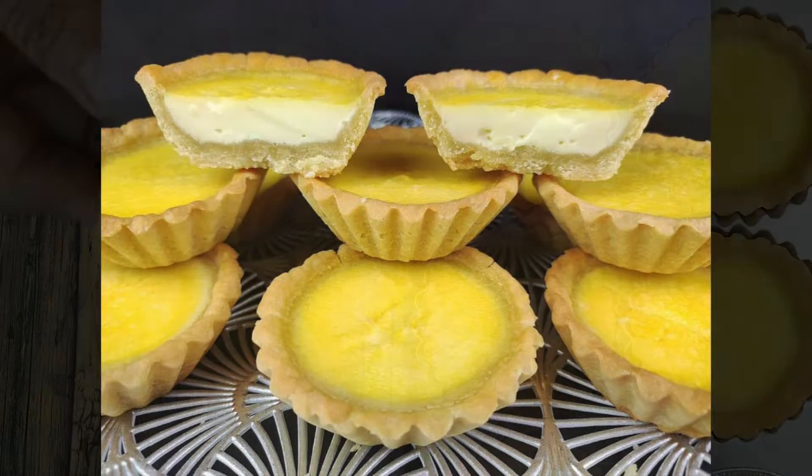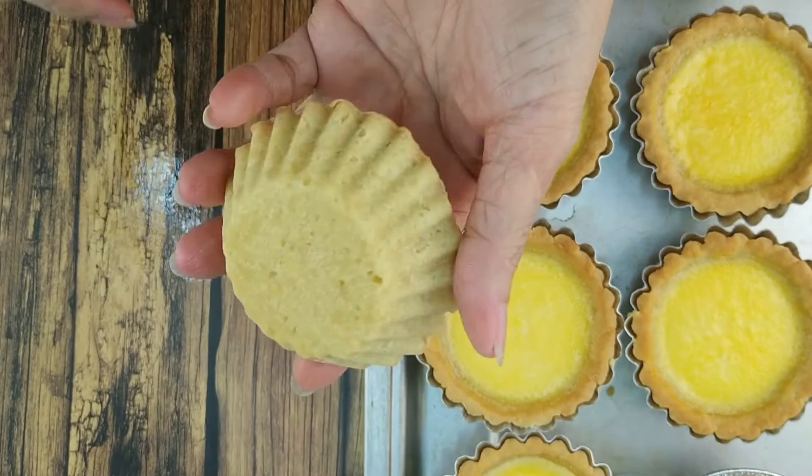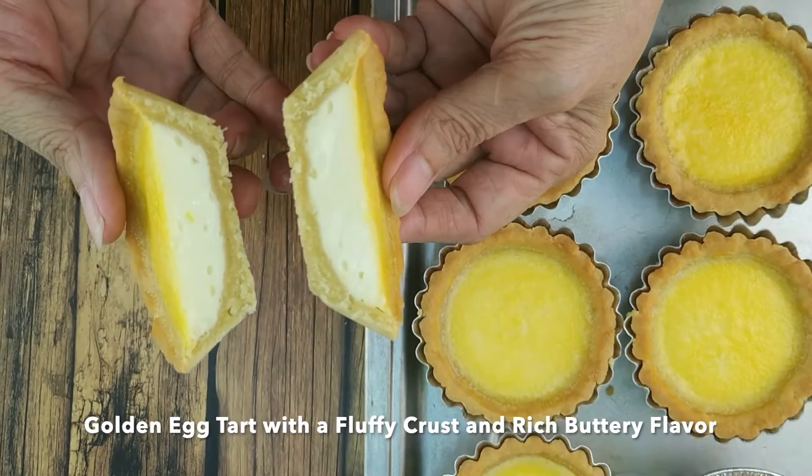Hello everyone! I want to share with you today golden egg tart with a fluffy crust and rich buttery flavor.